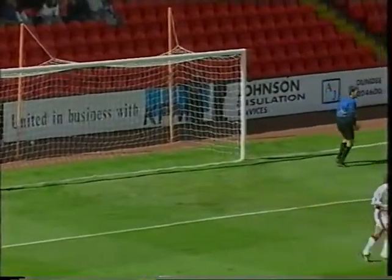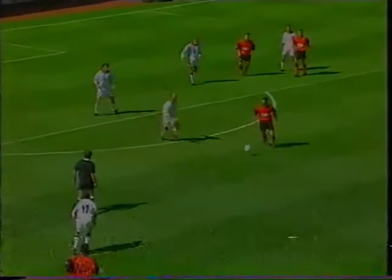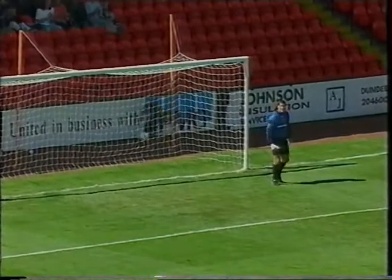And they could have made it goal number two. Owen Coyle there, inches past the post. This should have been goal number two, and it would have been a real strike from Dave Bowman, the experienced battling midfielder. United a breath away from the second.